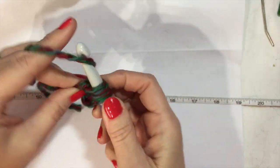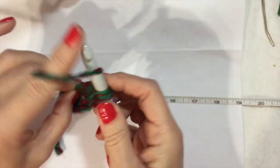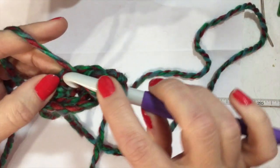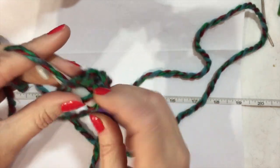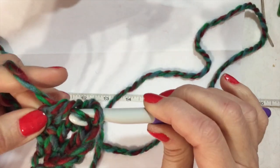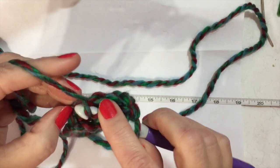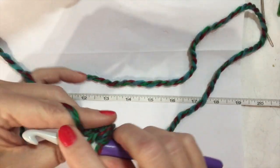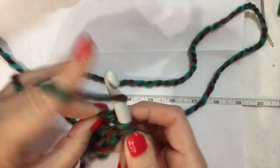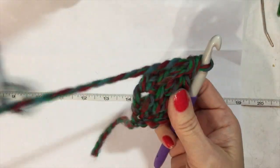I'm going to do this for 22 inches. If you need to see a little bit slower or a little more description on the foundation or the chainless foundation stitches, click on that link and go check it out. Yarn over twice for the treble — yarn over one to get another chain, yarn over, pull through two, pull through two, pull through two. I'm going to do that for 22 inches and I'll be back.